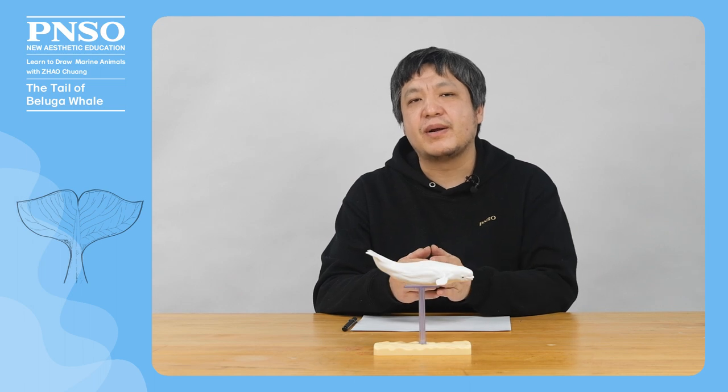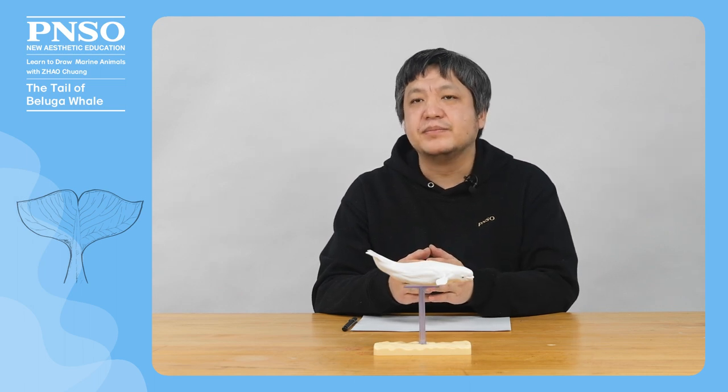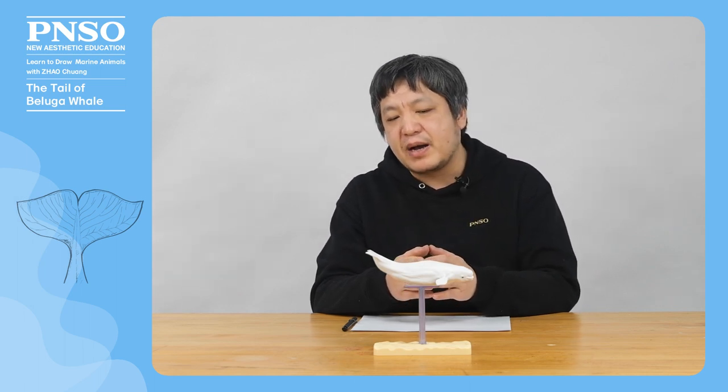Hello, everyone. I am Zhao Chuan. Today, let's draw the tail of the beluga whale.